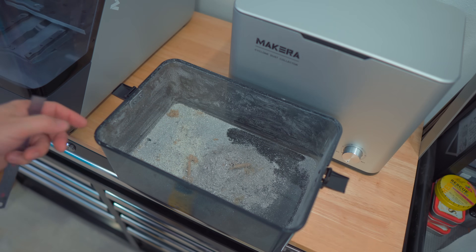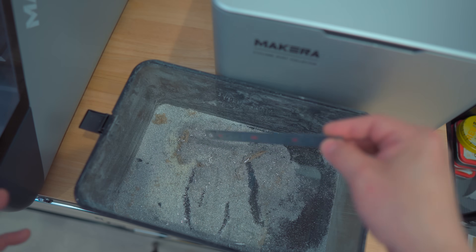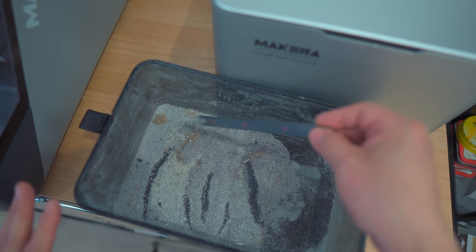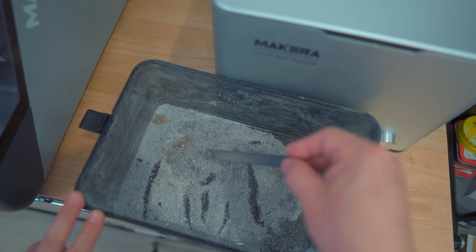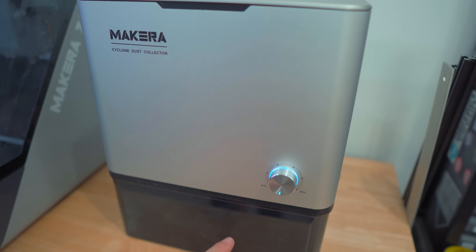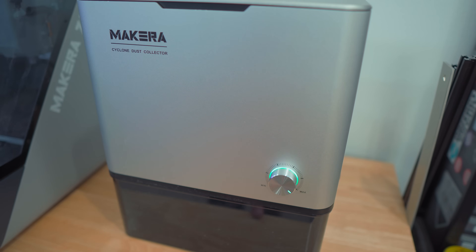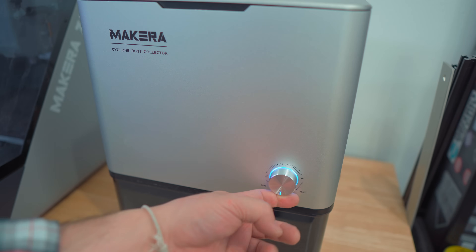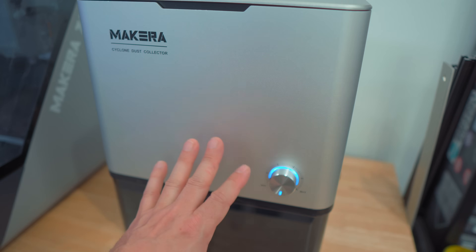Let's take a look at the Mekera Cyclone Dust Collector and see how much stuff it actually got. It's really awesome that the Z1 is completely enclosed so none of this stuff is getting anywhere in my shop — it's being collected by the cyclone dust collector. The Mekera Cyclone Dust Collector has a knob that goes from off, to auto, all the way to max. The auto mode is controlled by the software and it'll kick in automatically when it needs to.